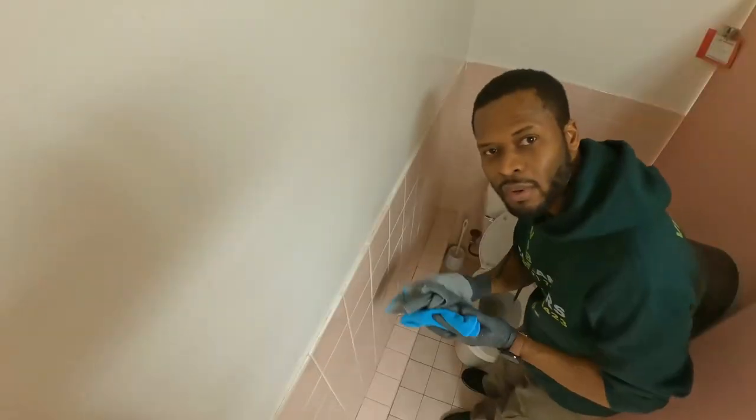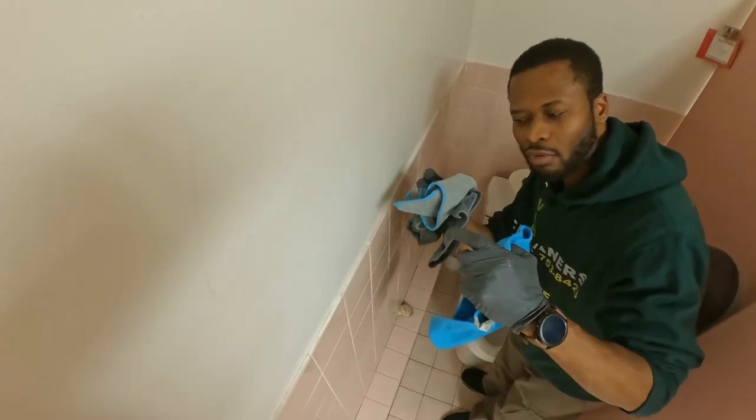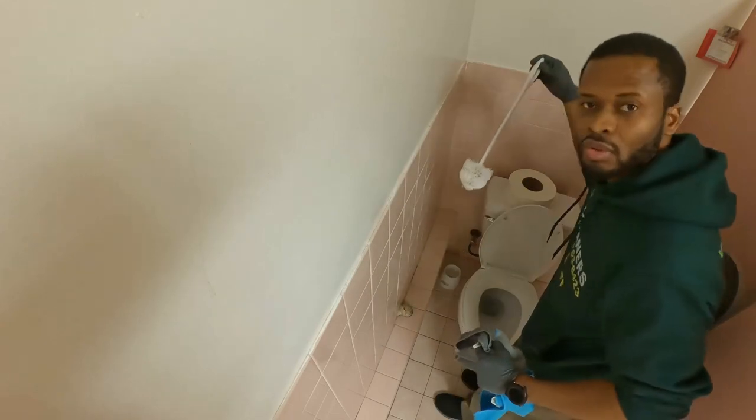Hi, I'm Mikel from VibeCleaners. I am going to show you the proper way to clean a toilet bowl. For this process, you will need three microfiber towels and a toilet brush.